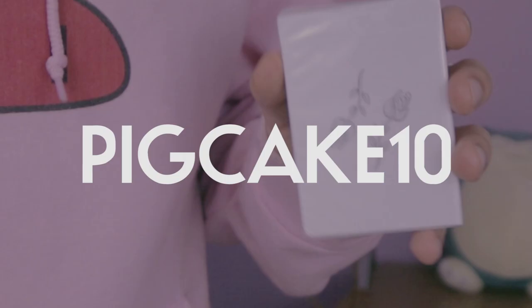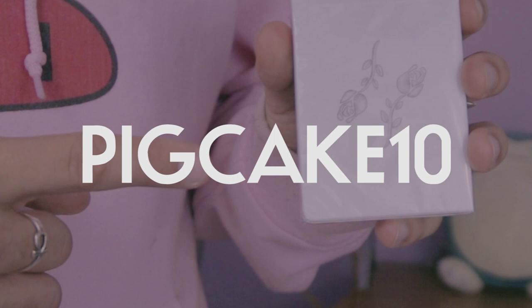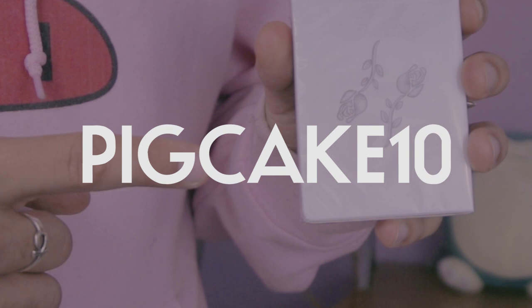I can't wait for you to check out this deck of cards in the description below. Use the code pig cake 10 to get 10% off this black rose innocence deck.